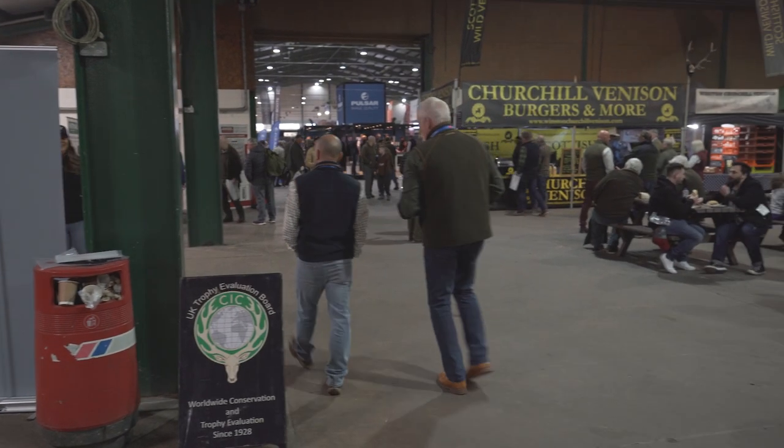We're here live at The Stalking Show and I'm on the Field and Moor stand. We're going to have a look at some new boots in the range.